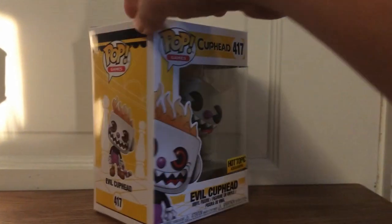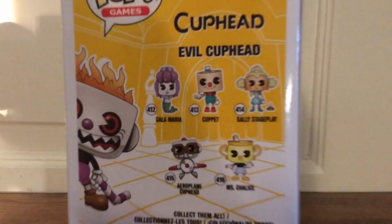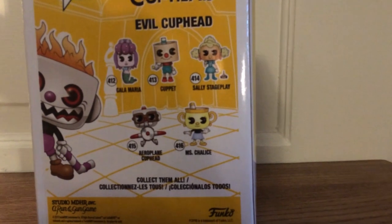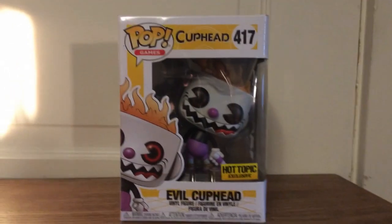I'll show off the box here. So here's the front, and on the side you can see Evil Cuphead. It shows all the other ones, like Calamaria, Cuphead, Sally Stageplay, the Aeroplane Cuphead, and Miss Chalice. On this side, just Evil Cuphead. There's a Hot Topic exclusive sticker.